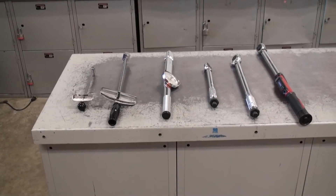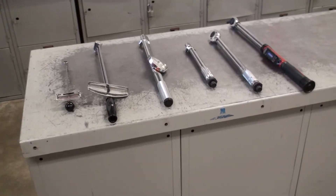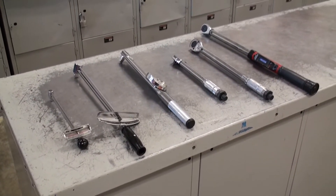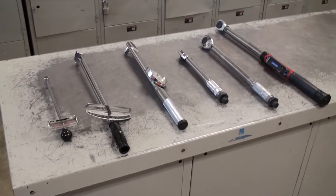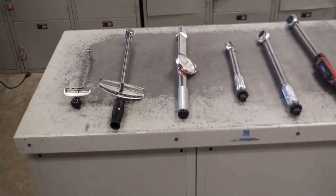Today I want to talk about torque wrenches. I have several torque wrenches laid out, and I'm going to show you how each one of these works. They all do pretty much the same thing, but you read them differently. Some of them are also bigger than others, meaning they measure in foot-pounds rather than inch-pounds.